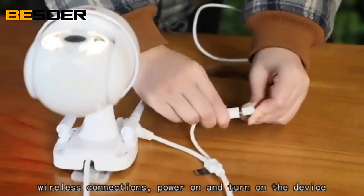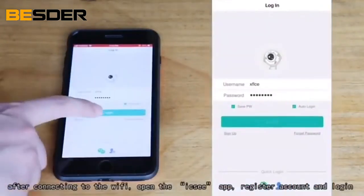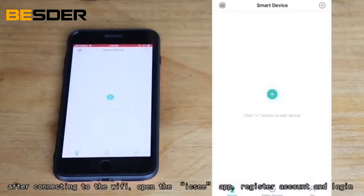Wireless connections: power on and turn on the device. After connecting to the Wi-Fi, open the ICC app, then register an account and log in.